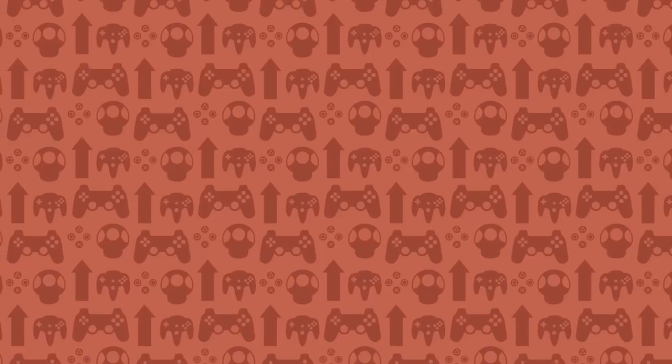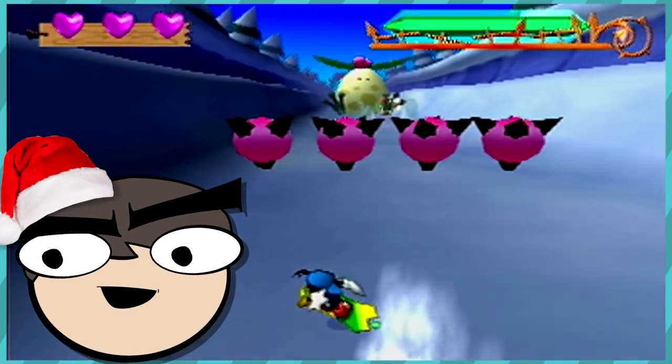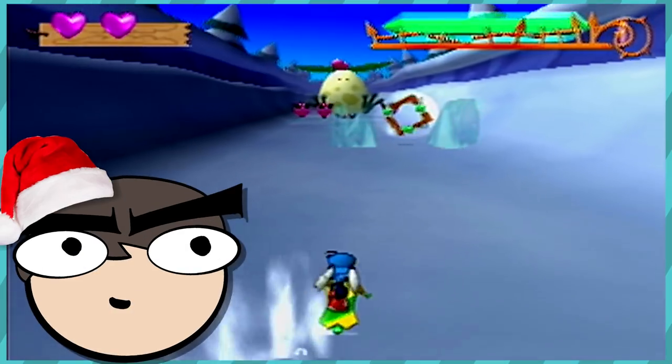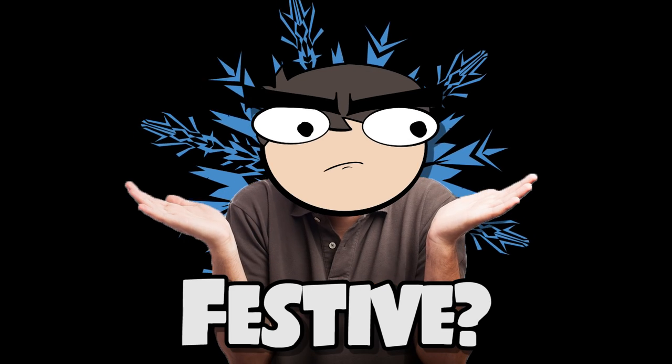That was fucking stupid. Since Christmas is almost upon us and the holiday spirit is in full swing, I thought that I'd take a look at something that has some sort of connection to the season. But since I couldn't find any game that fits that criteria, I've settled on this PlayStation 2 snowboard controller. Because snow. Snow's festive, I guess? Unless you live in Australia. Then it isn't.